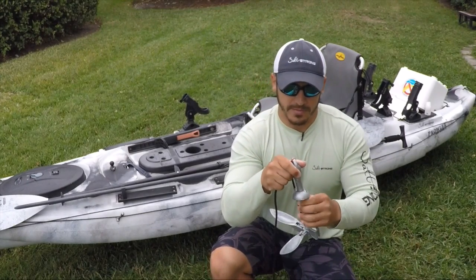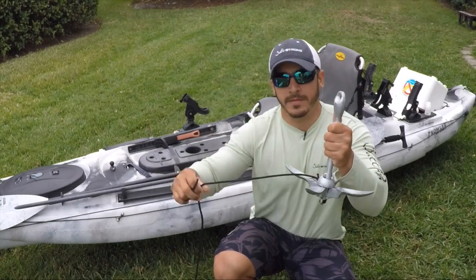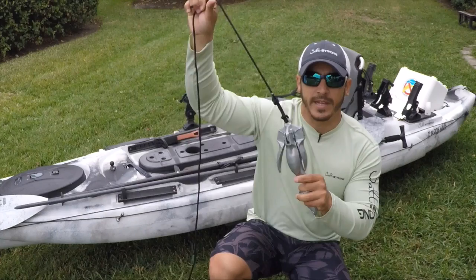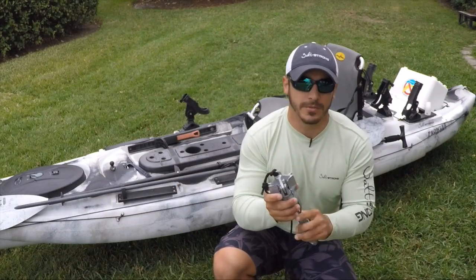what happens is this part will break free, and then you'll be able to pull your anchor out of those rocks, out of the hole, wherever it might be.